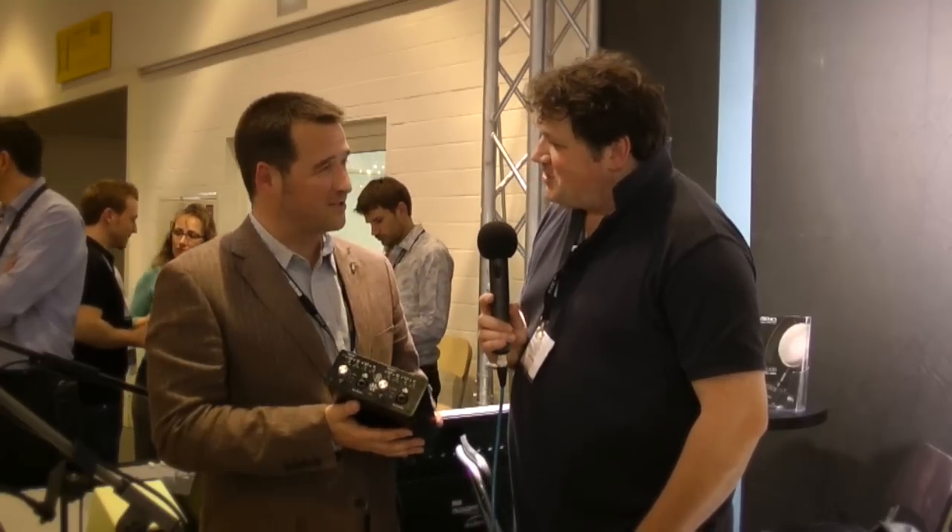Well Trevor, have a great show. Thank you very much. Great to see you, mate. Great product. Thank you for your time, Russ. Thank you.